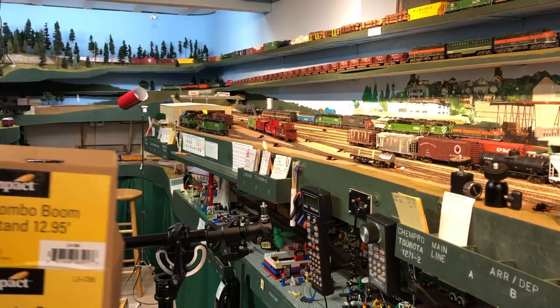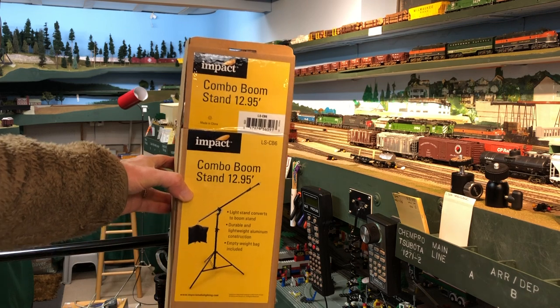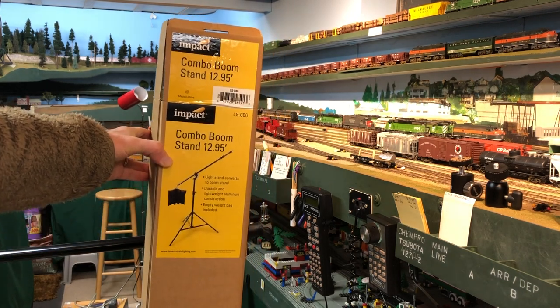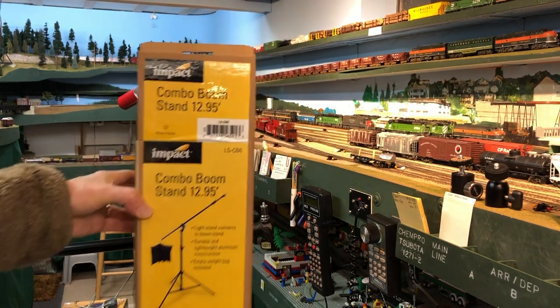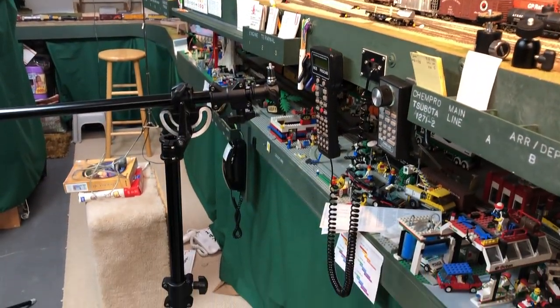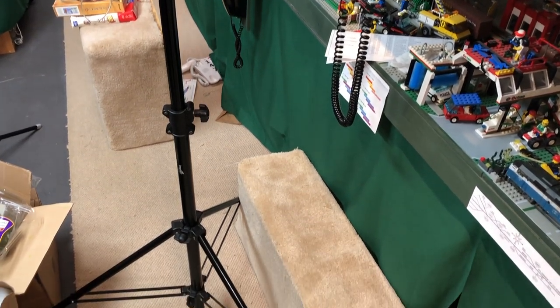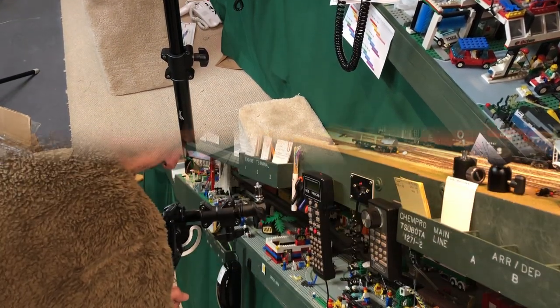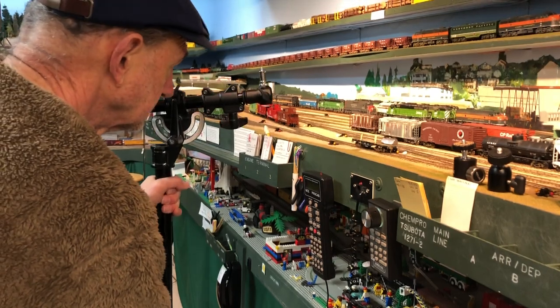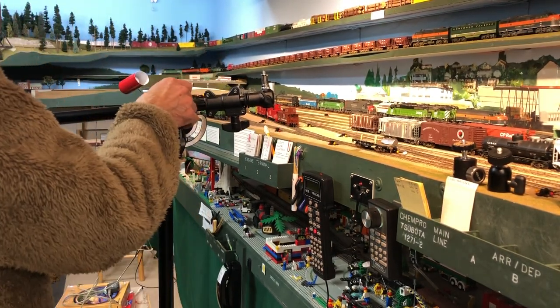On a tip from Craig Symington, I went out and purchased a combo boom stand, which is essentially a sidearm mount on a tripod. This fixture has a very stable base and is designed for lights as well as cameras. Here I'm adjusting it up so that I can put the camera right out over the layout.